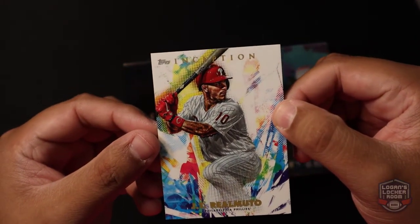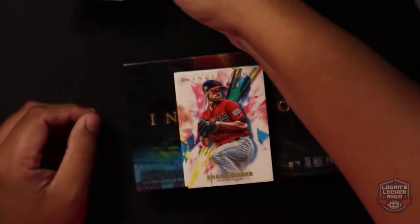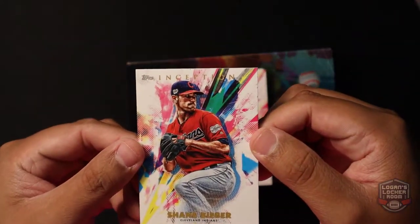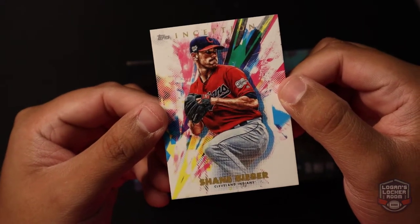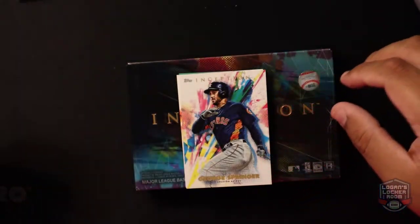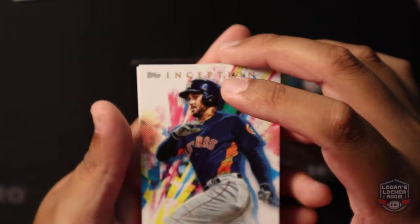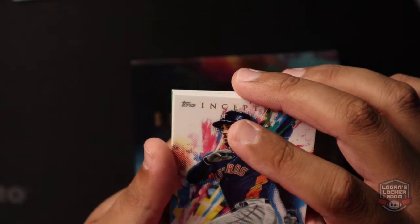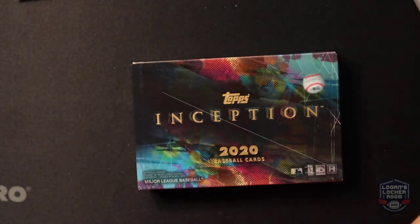We got JT Realmuto, Philadelphia Phillies catcher. We got Shane Bieber — he had a great opening day just the other day. And George Springer, Houston Astros.